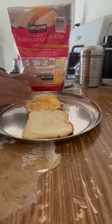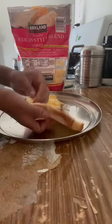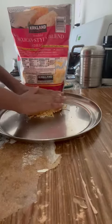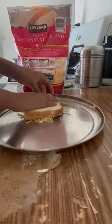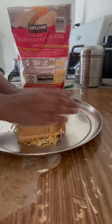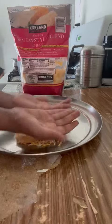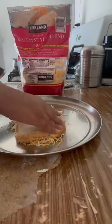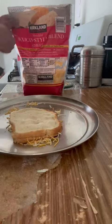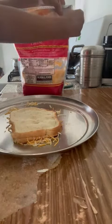Now I am going to take this piece of bread and slam it over it and press it. Now I should close up the cheese bag.